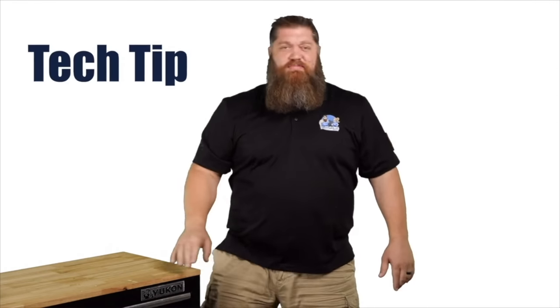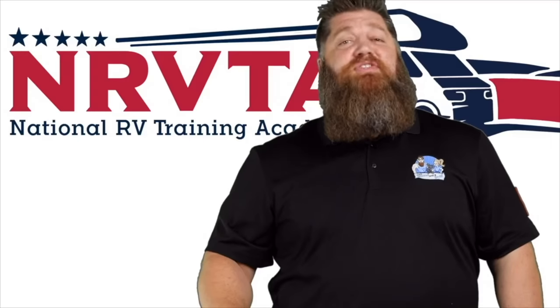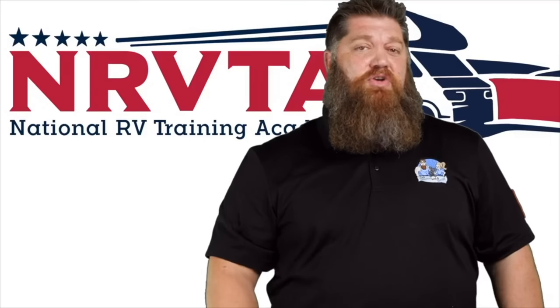Welcome to another Todd's 2-Minute Tech Tip Tuesday, brought to you by the National RV Training Academy — the only Academy that gives you the credentials to become a certified tech and/or certified inspector.